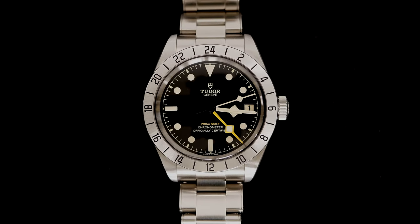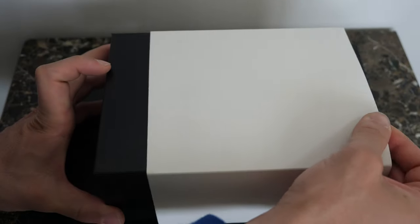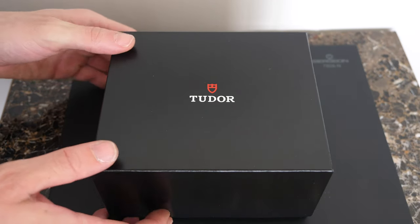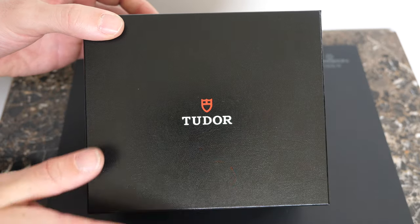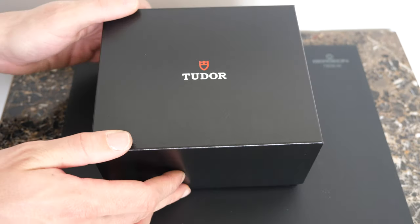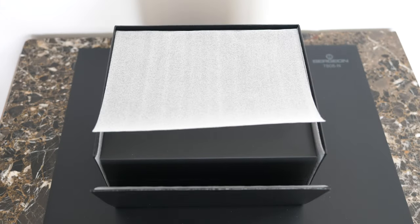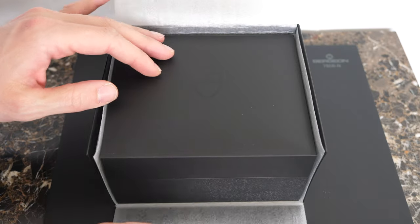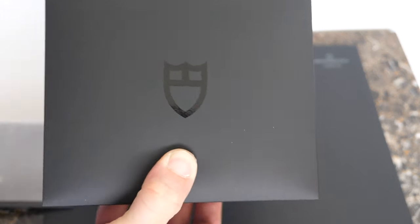The watch comes in a white sleeve, and you have a cardboard box around it with the Tudor logo on top. It's a pretty simple cardboard box, and when you open it you have another box inside which is protected with a plastic film — this box is actually quite nice.